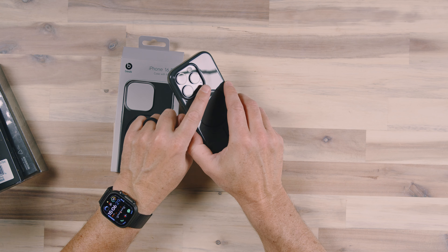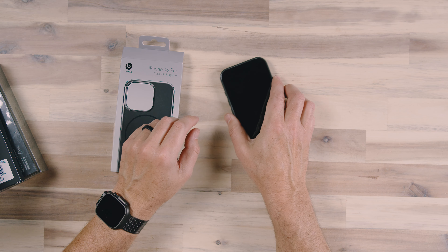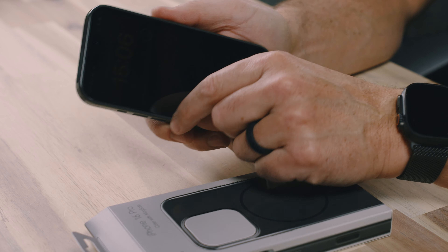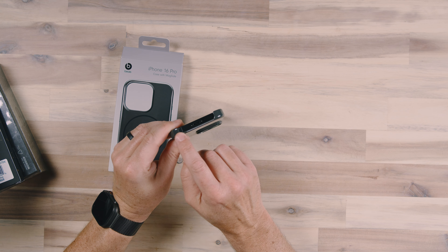We also have protection around the camera module — it raises up just a little bit higher than the camera to protect it from coming in contact with surfaces. For screen-down protection, there is a little bit, but not a whole lot, so I'd probably want to use a screen protector with this Beats case.